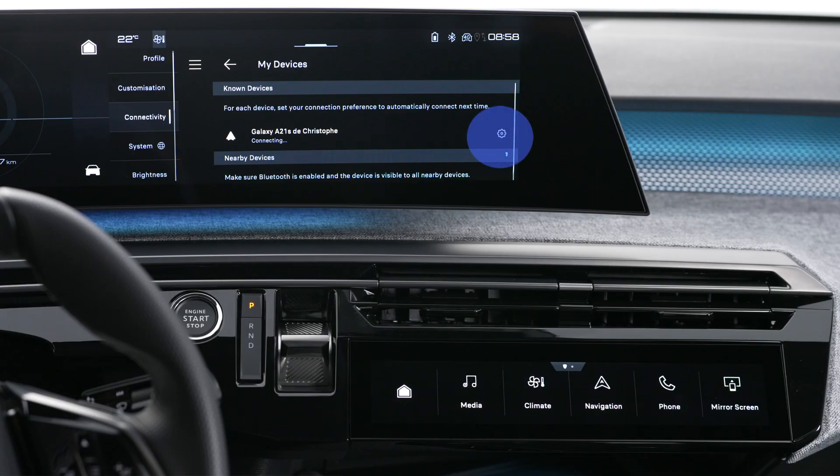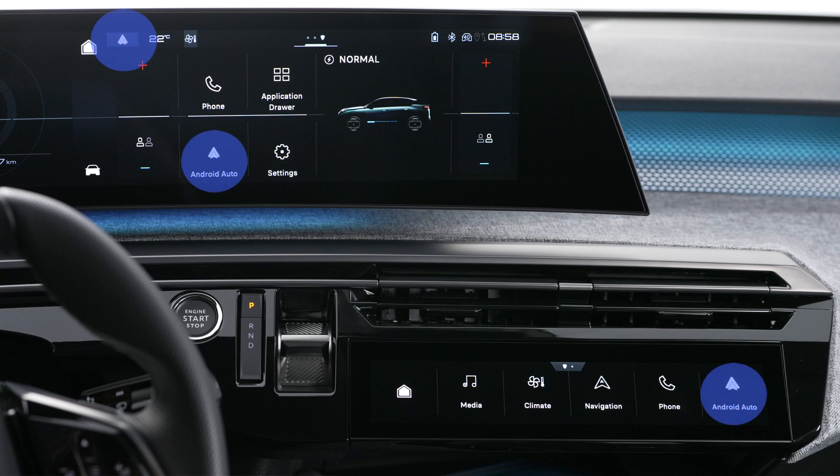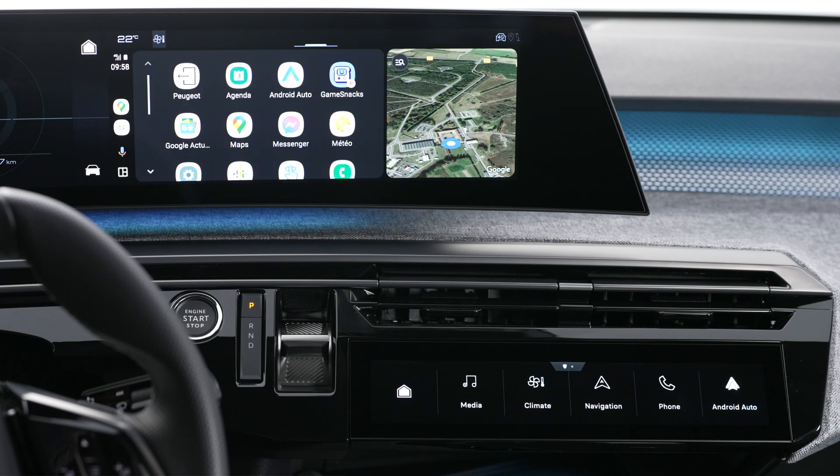If the device has already been connected to the system by Bluetooth, in the list of recognized devices press on this button to show your smartphone settings, then choose Android Auto as the wireless connection mode. To reconnect your smartphone at a later date, please activate Bluetooth on your device. As soon as the connection is established, press this button to display the Android Auto interface.